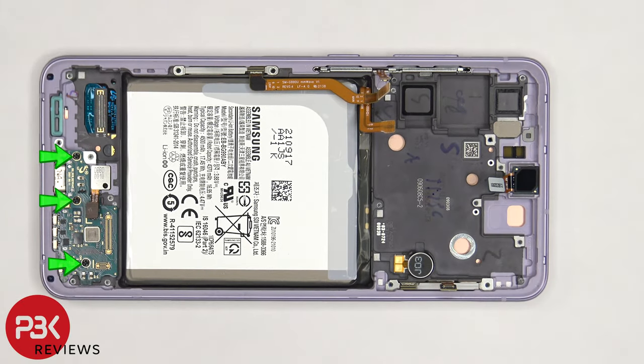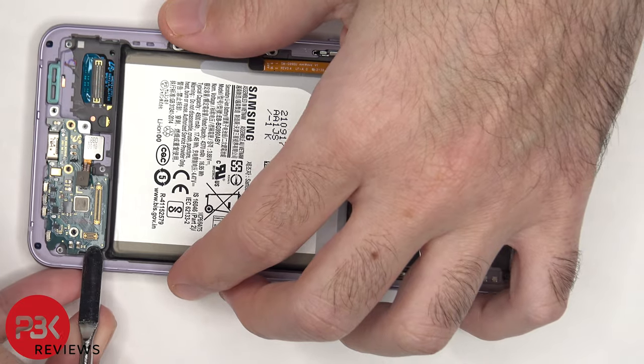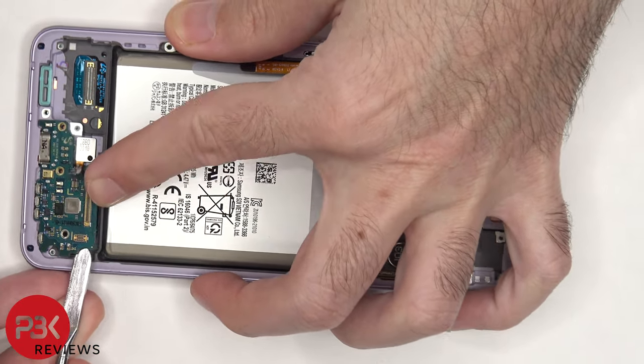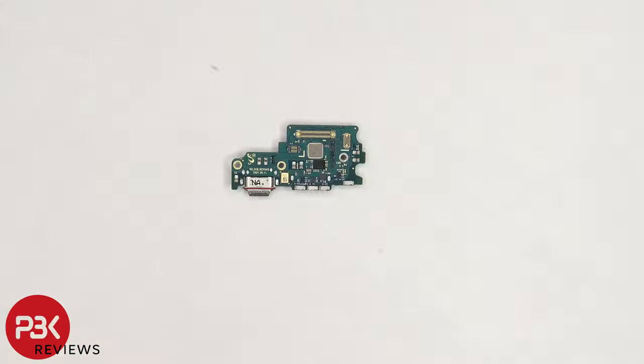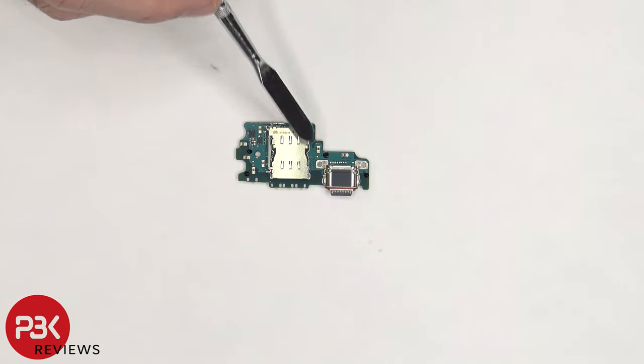There are three Phillips screws holding down the subboard that need to be removed. Now the subboard can be lifted up and removed. There's a rubber gasket around the charger port. The primary microphone is located here, and the SIM reader is located on the back side.